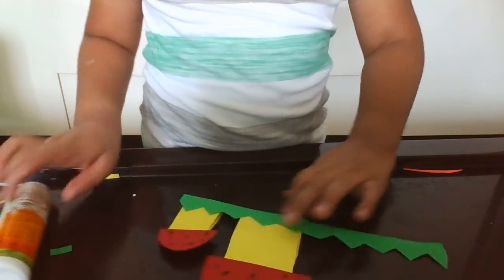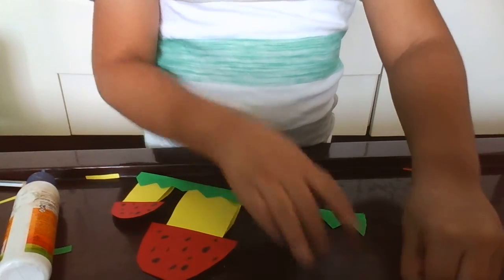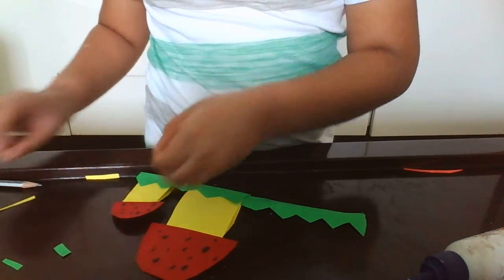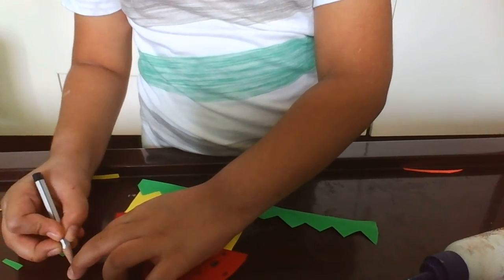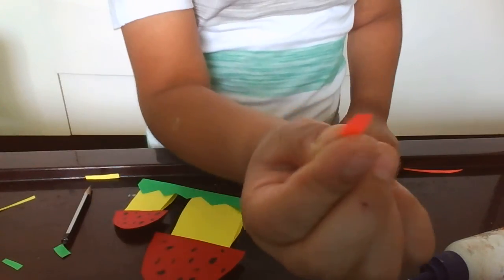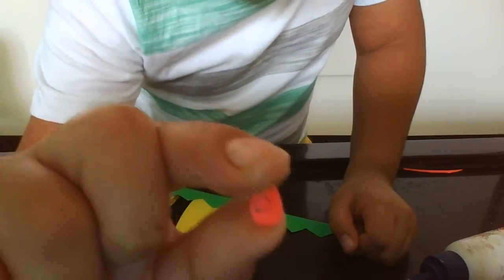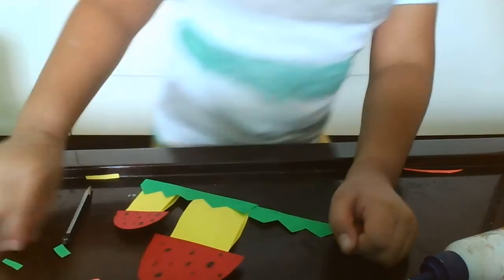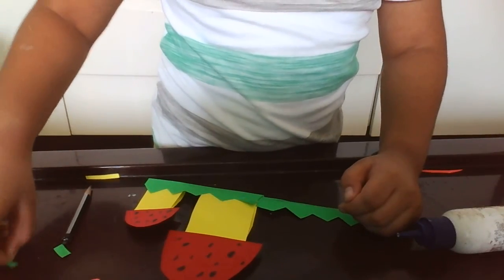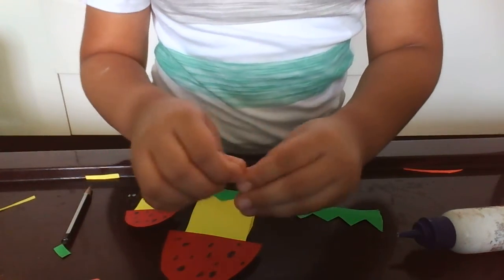Let's make the flowers. First, you need the circles. Then, in the circles, you make these tiny whole circles. Then, you take a stem and paste it.